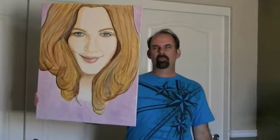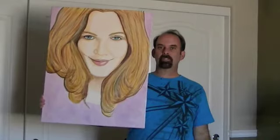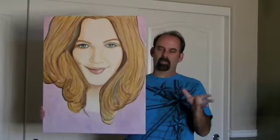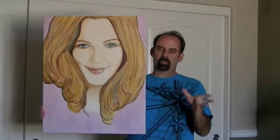Here's my painting of Drew Barrymore. I'm going to take this to the premiere of Going the Distance in another week or so, and hopefully I can get her to sign my painting. I still have to do her eyelashes, which I've done with acrylic, and I can't do them yet because right now the oil is wet — I can't paint acrylic over wet oil, so I have to wait until the oil dries. In a few days I'll do the eyelashes and then it'll be complete. I'm looking forward to meeting her at the premiere.